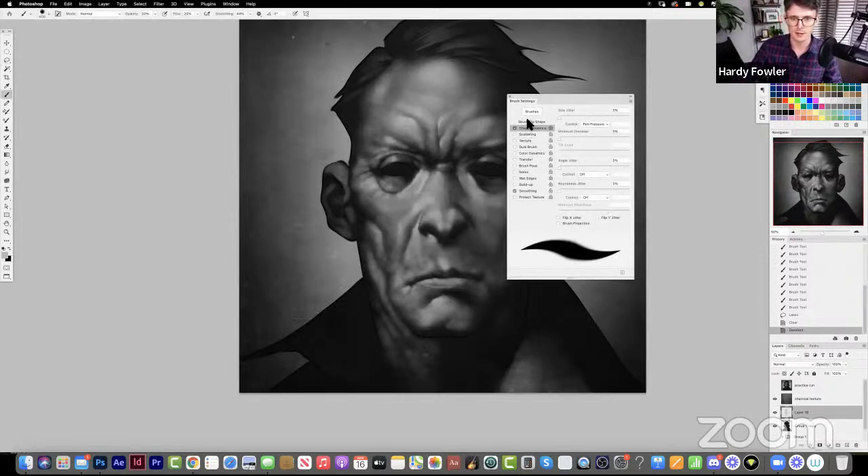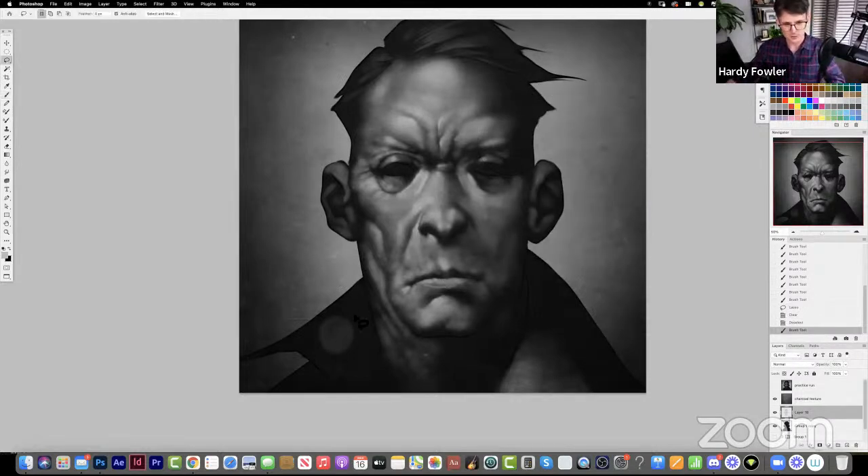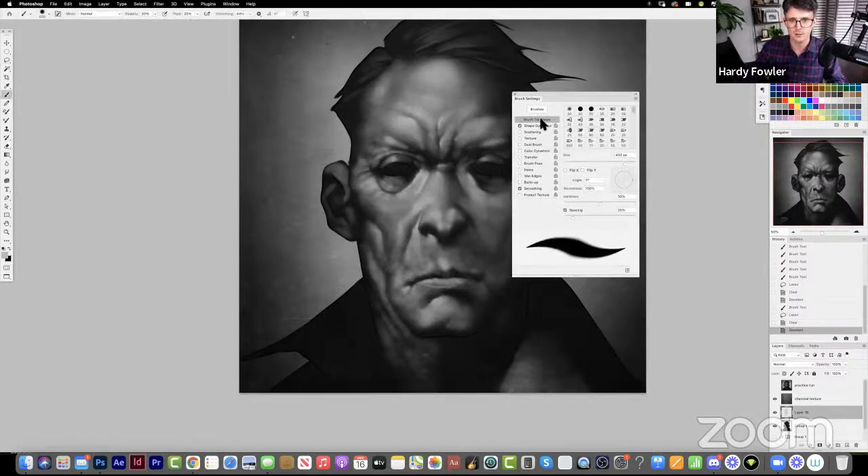One other thing: one of my Academy students realized their brush spacing had been at 1% for their whole painting career. That is a really tight spacing that makes it hard to control. Make sure it's around 25% — that's about the magic spacing number. When you open up your brush editor, that's under Brush Tip Shape; spacing at 25%, and my Shape Dynamics size is set to pen pressure.